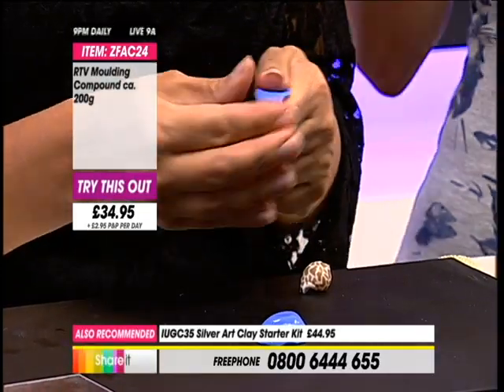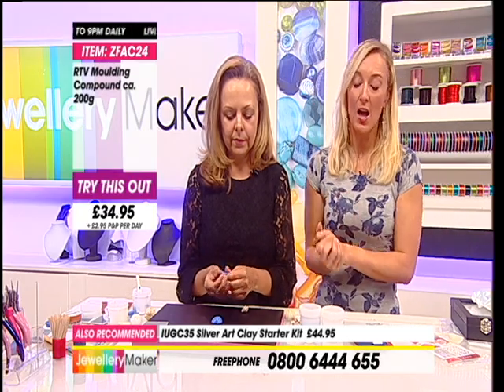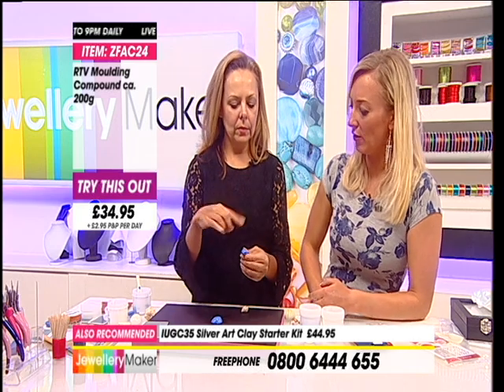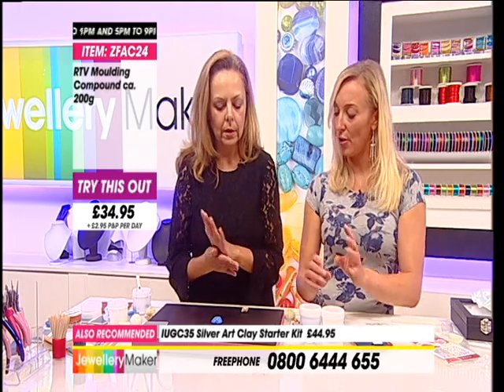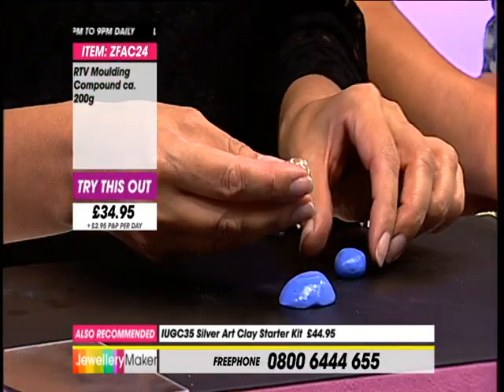I've got to let you all know that we have only got 50 of these left in stock - they are about to sell out. For jewellery making, it's perfect - very popular. Really loving these moulds, it's a brilliant product. So get it into the reasonable shape that you want.